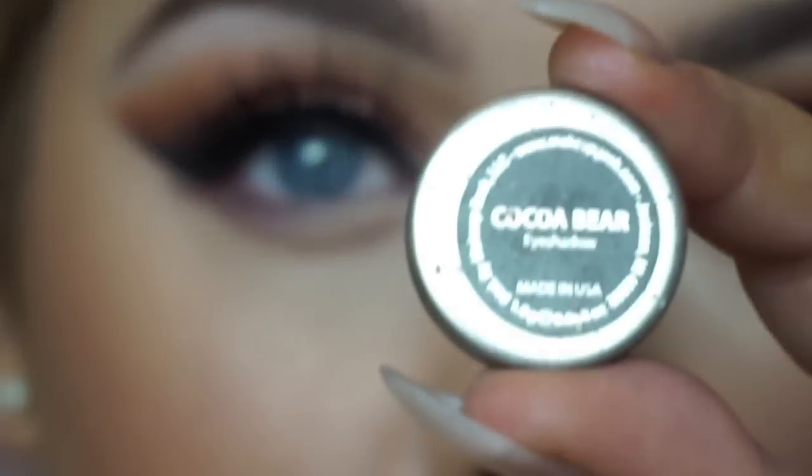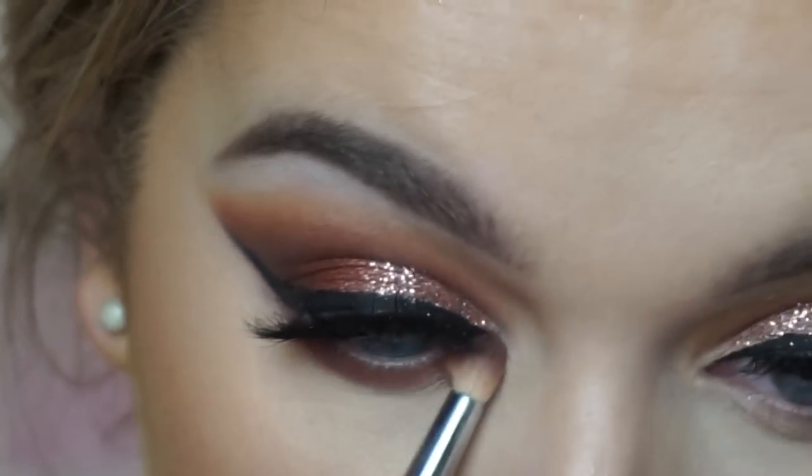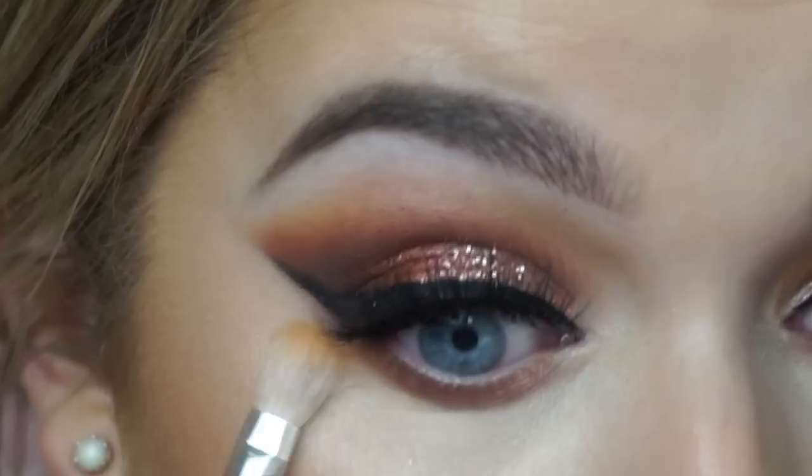Back onto the eyes — going back in with Coco Bear and running that under my eyes with a pencil brush, then using the shade Chickadee to soften the edges and blend out on a fluffier brush.